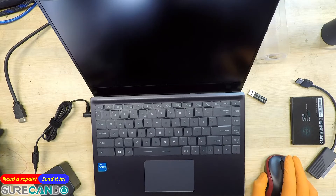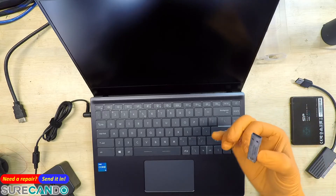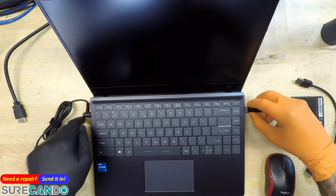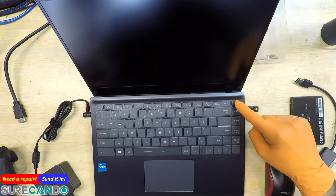We have here the MSI and I'm going to show you how to boot from a USB. This is going to be a Windows 10 install. What you want to do is plug in a USB, and as soon as you press the power button, keep tapping the delete key — there we go.